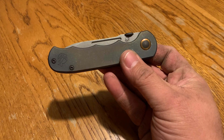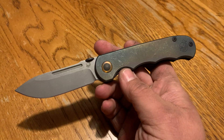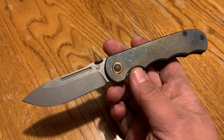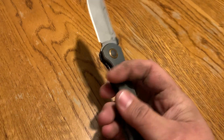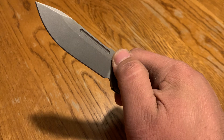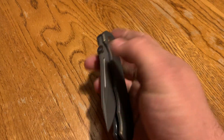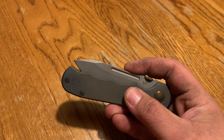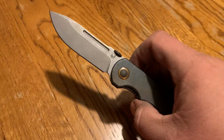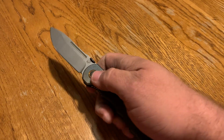Bearing pivot, titanium, steel liner lock — the detent is strong enough to flick it open. You can hear the detent; it's got a strong detent. However, you can still break that detent and slow roll it out, which is nice. The detent is dialed perfectly — it's strong, but you can still slow roll it. It's almost like sticky because it's so strong, but you can still slow roll it. It flicks really well.